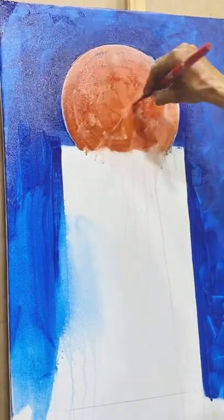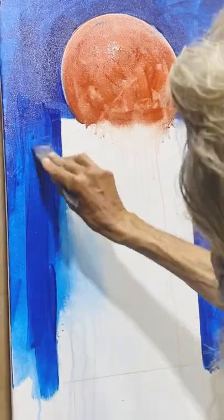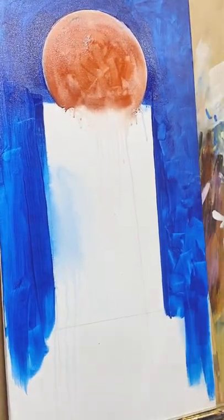I have to mix light red and sienna to create a new shade. It was a 50-50 ratio — equal quantities applied on the palette.